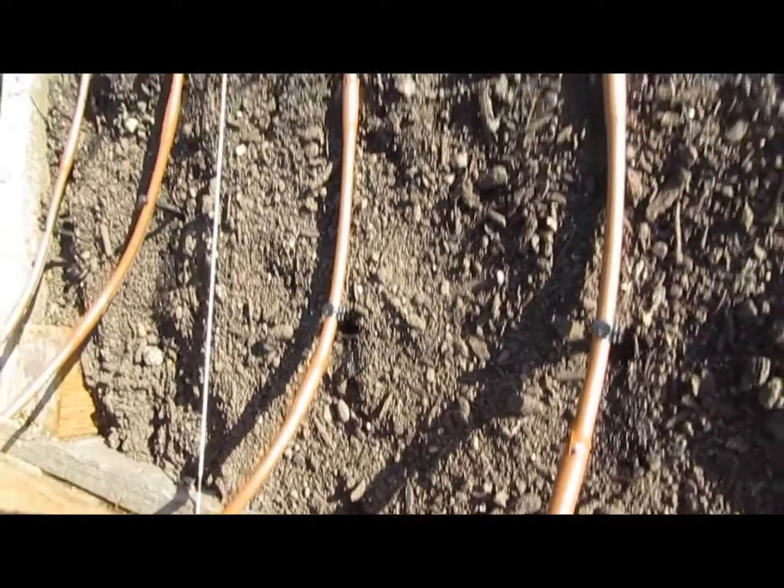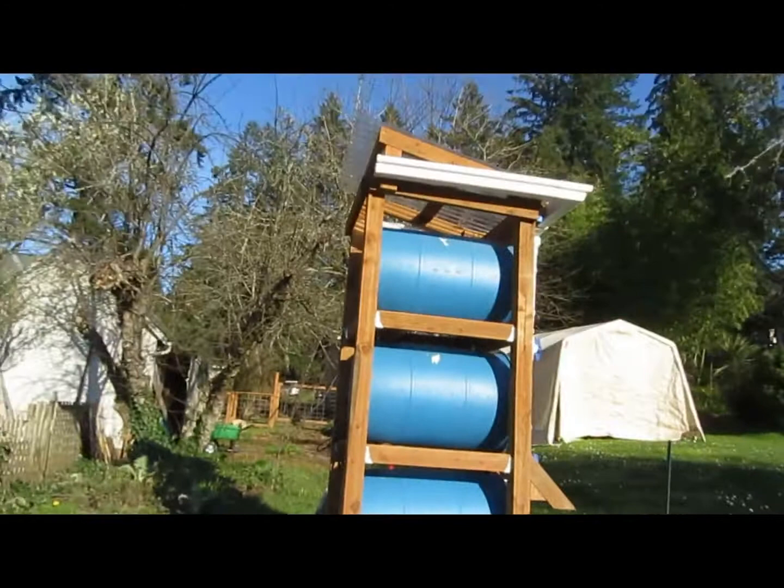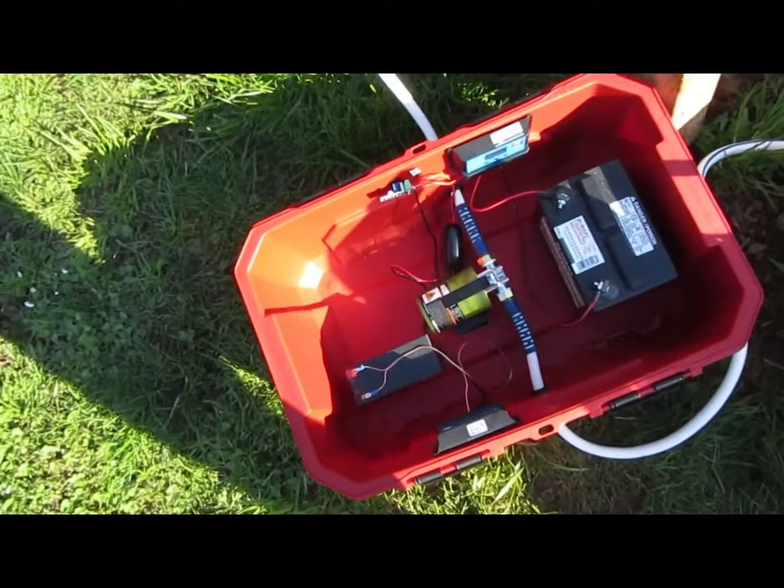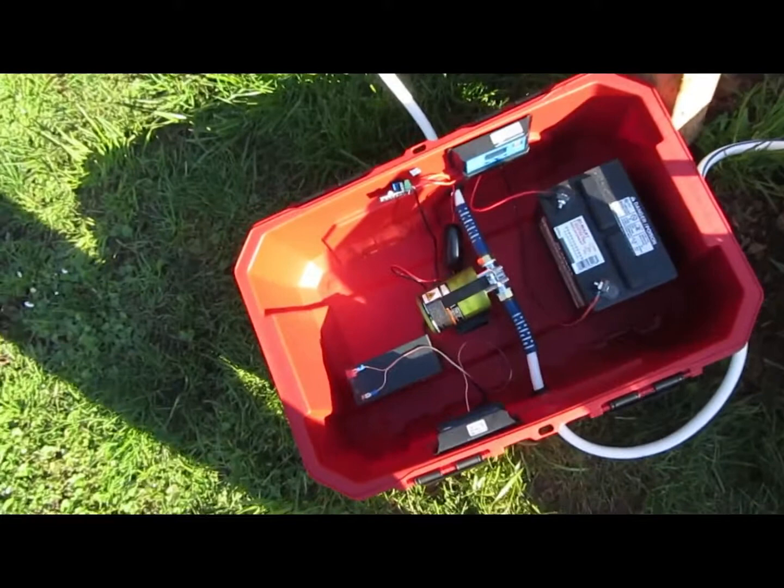That's my whole system. Essentially I've got a rain collection system that collects rain in these barrels, which then feeds this pump. I have two different circuits — one that controls a relay, and once the relay is activated it completes the second circuit that launches the water out of this pump and into my garden.